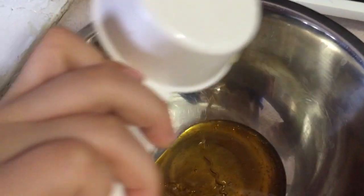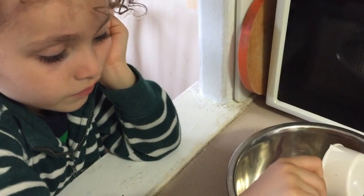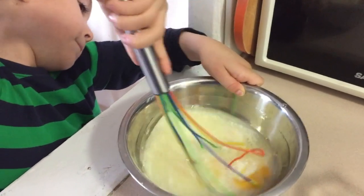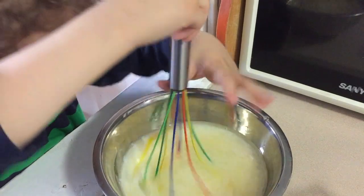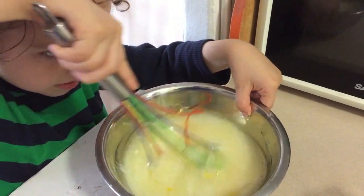All right. Get all the honey into the bowl. Is honey sweet? Can I taste? Can I eat the honey? No, no. You're stirring together the liquid ingredients: the eggs, the milk, the oil, and the honey. And once you get that worked together, then we're going to add in the yogurt and stir it all together as well.